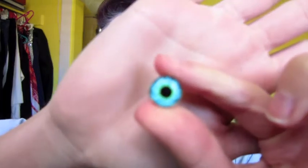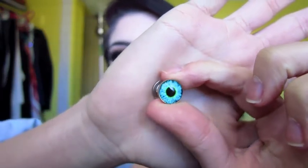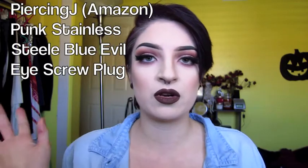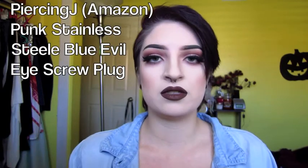I got these plugs off of Amazon and they're so cute. They were maybe like two dollars and shipping was around five. I'll put the name on the screen of where I got them from in case you guys are interested. Anyways, thanks again for watching and I will see you guys in my next video — bye!